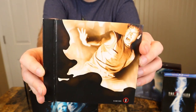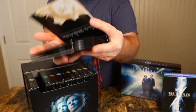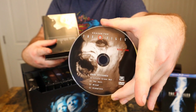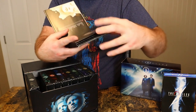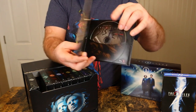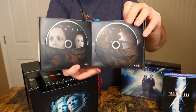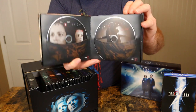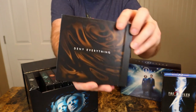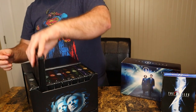Season two says 'Deny Everything' on the back. It's another little book format. Look at the disc — it's got great artwork on every disc. That's why I like the presentation better than the Blu-ray set, just as far as packaging goes. This set is awesome. Just great artwork on the disc and everything. That was season two.